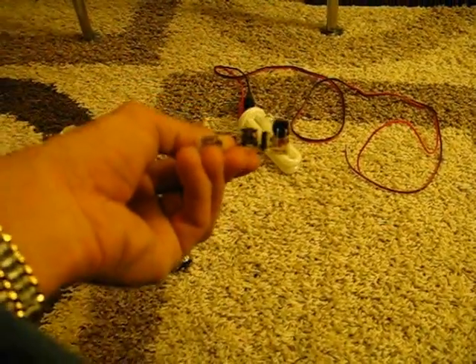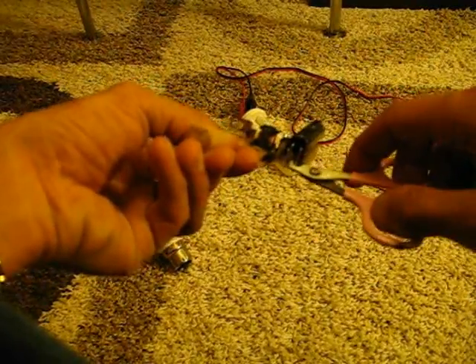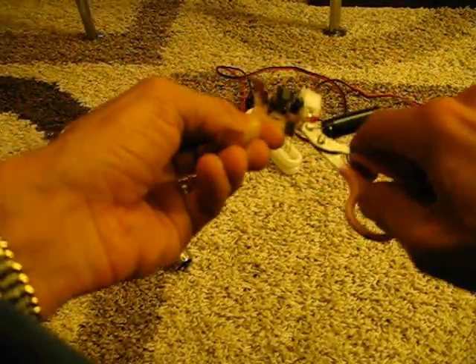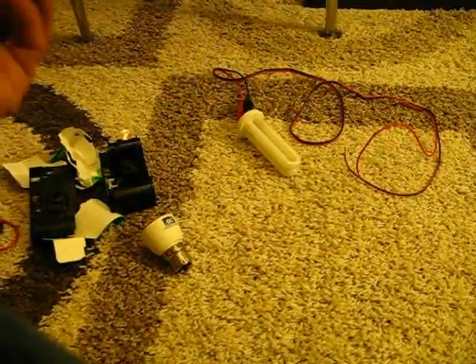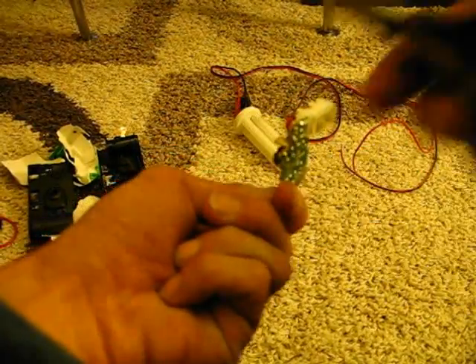Then you take this and cut off these two tabs here to disconnect this from the flash unit. Just cut both of them, and then throw that off or put it away for whatever else you might want to use it for. The next step is just to snip off — there's two metal pins on there — just trim both of those off.